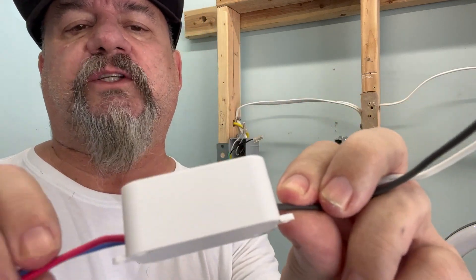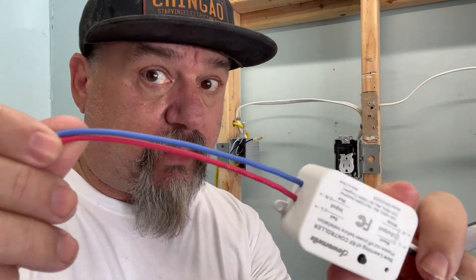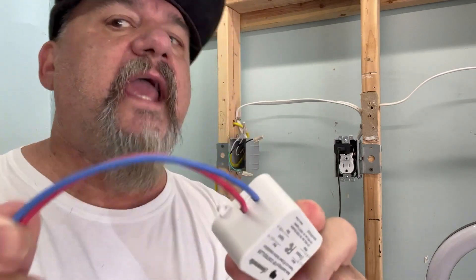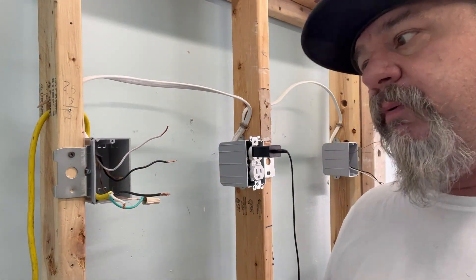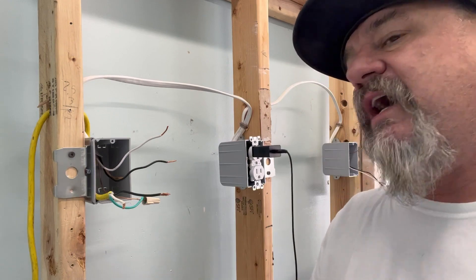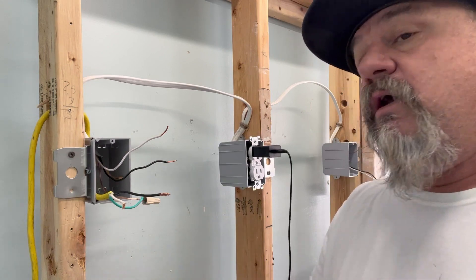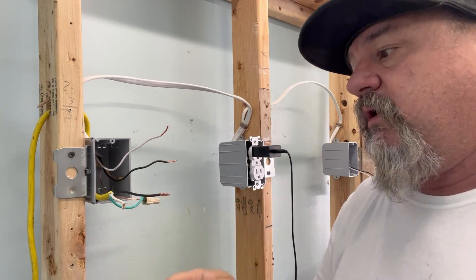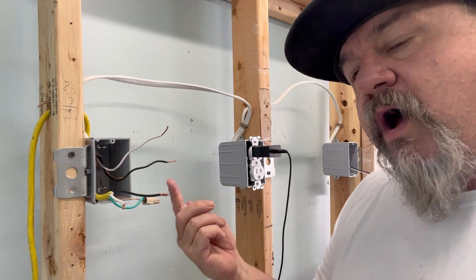It shows you which one's which on the receiver — the red is the line, the blue is the neutral, and then your regular black and white. The line side is always your power. If you saw any of my other videos, we talked about that — if you haven't, go check them out. You're gonna have to check which side is your line side, your power coming in. You will need a tester. Take your device out, turn your power on, and test each wire with a hot tracer or multimeter to find where your line is coming in.